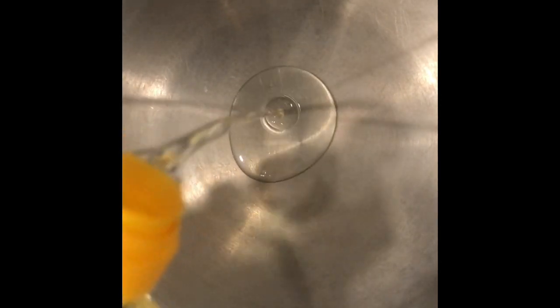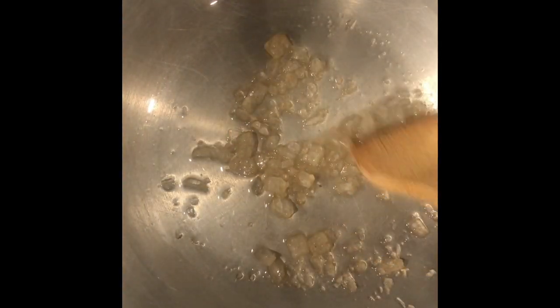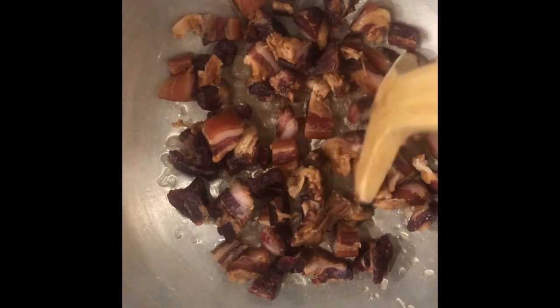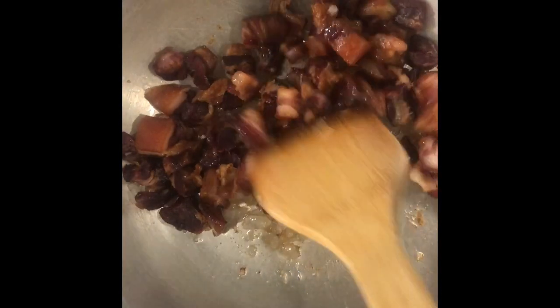Let's add some oil in a pan and heat up the pan. Then we're going to put in the lump sugar — I'm going to break that up and let it melt and dissolve. Then we're going to render the cured pork belly. At this point you can add the red fermented bean curd; the flavor would be that much more intense. I'm going to let this render.